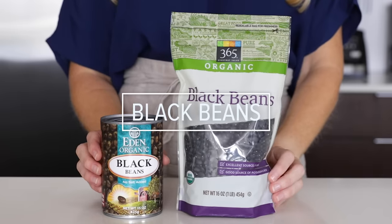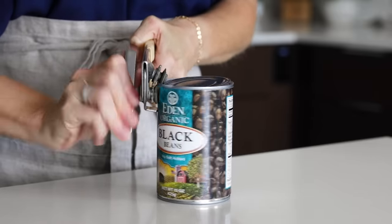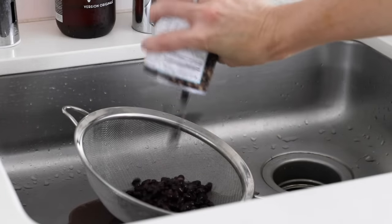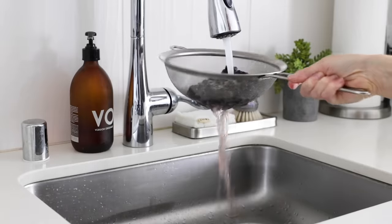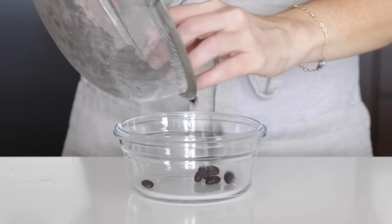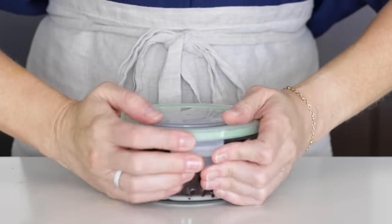Beans are a great item to meal prep as they're easy, economical, and full of fiber. You can choose to make them from scratch or use canned beans — it's entirely up to you. Today I'm using canned organic beans that don't have any salt or unnecessary ingredients. In fact, they have kombu, which I've added to lentils in the past — it not only adds flavor but makes them more digestible. Add the beans to a strainer and rinse them over the sink until the water running through is clear, then add them to a storage container.